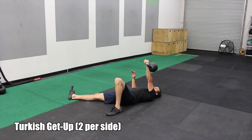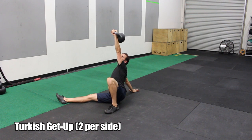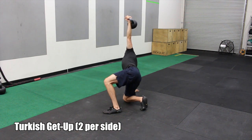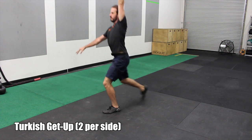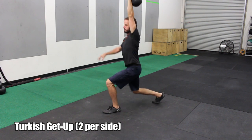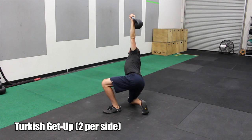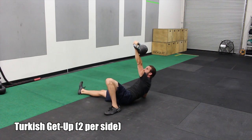After the Bulgarian split squat, we're doing a Turkish getup — two reps per side. Here I'm showing you a Turkish getup using my left arm. You're going to go from prone on the floor to standing, all the way back to the deck, with a nice soft landing at the finish.